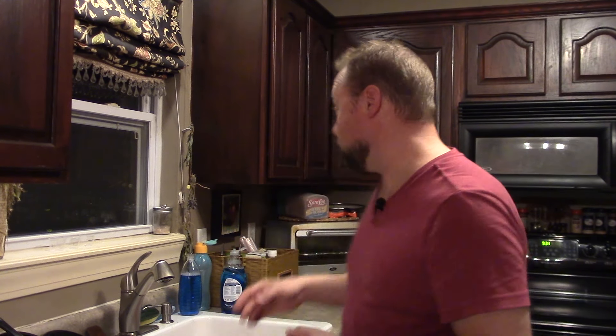If you're getting nothing, if it's silent, then it's probably popped its own breaker. Garbage disposals have their own safety breaker like your GFI outlets do, and it has to be reset. It's generally a little red button at the bottom.